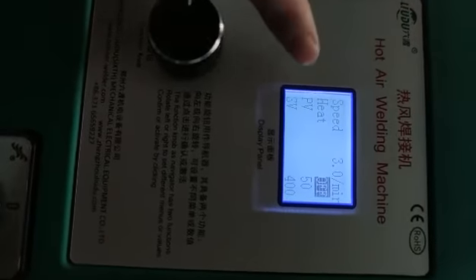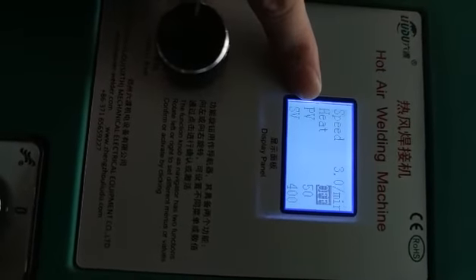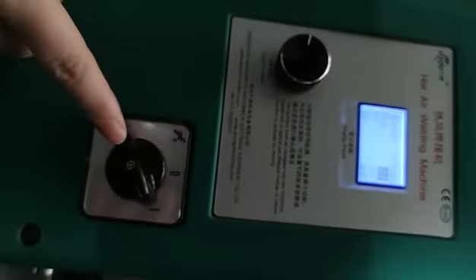Now you can see the PV temperature is below 50 degrees. We can turn off the power.